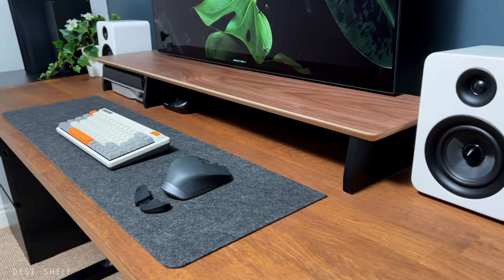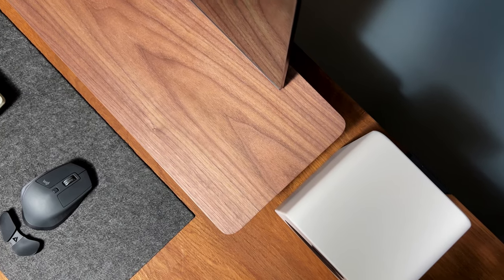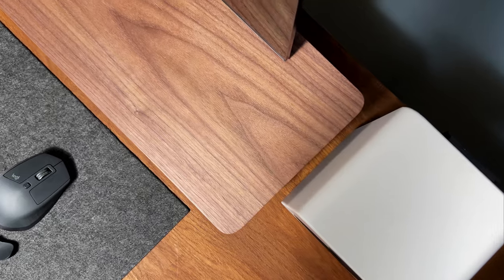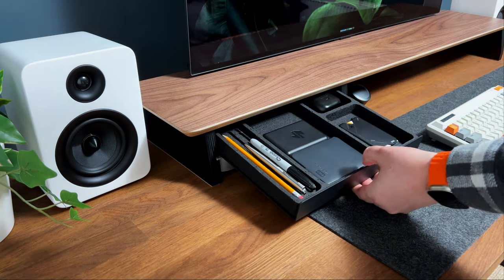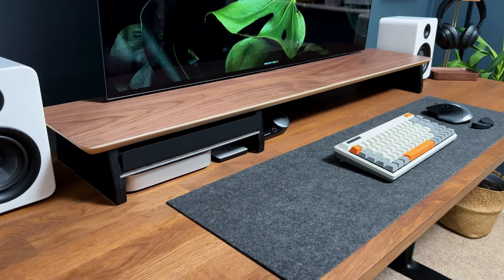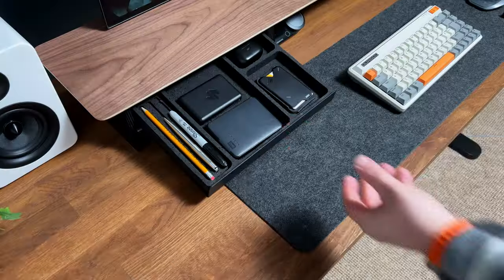This is Reiko Stores' walnut desk shelf and tray, a stunning addition to any home or office space. Crafted with precision and quality materials, this desk shelf offers both style and functionality. The shelf is made from high-quality walnut wood, featuring a rich and beautiful grain that adds a touch of elegance to any space.